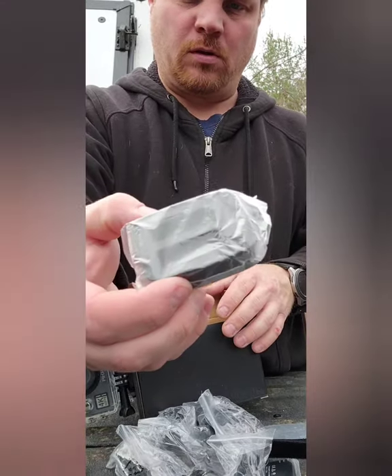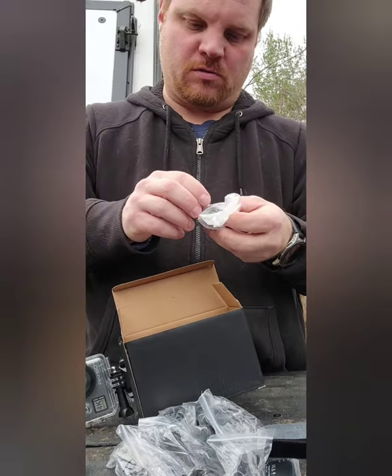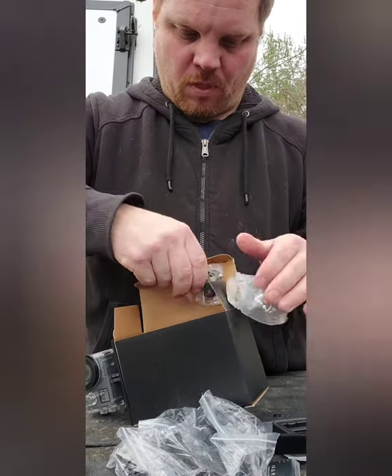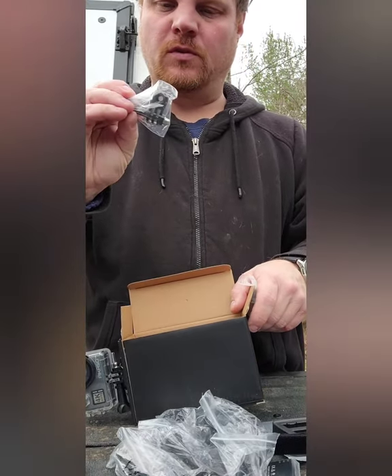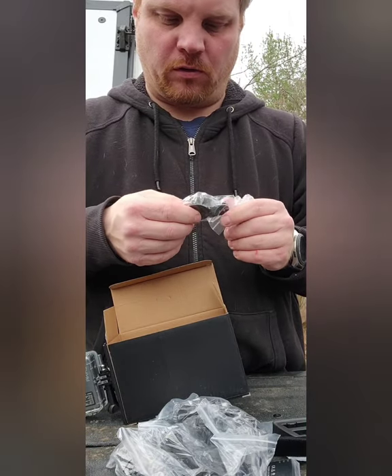This is the two-battery charger. There are a lot of different mounts you can use, and they work with GoPro accessories.